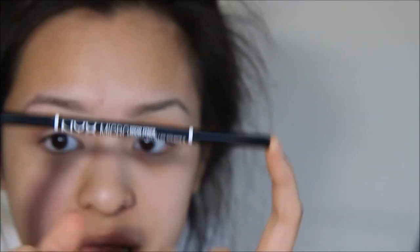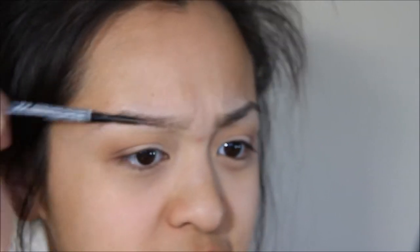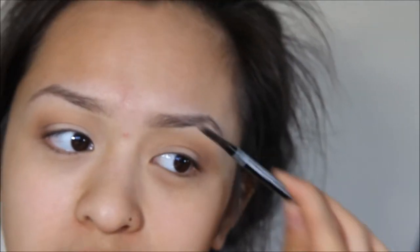So now I'm going to do my eyebrows. I'm going to be using this NYX brow pencil, this micro brow pencil, and I'm going to be using it to fill them in. Everyone's been saying that it's like the Anastasia brow wiz, so I tried it out and it's actually pretty good.